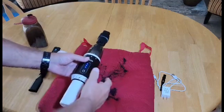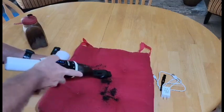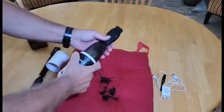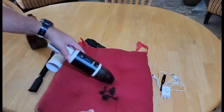It doesn't make a whole lot of noise, but it does clean that up very well. Then we'll take the crevice tool off and just run it without.